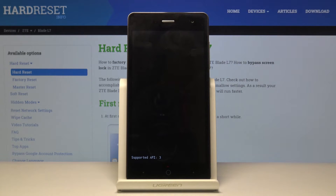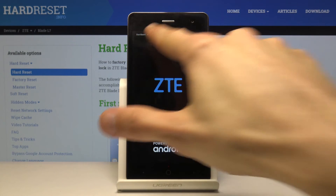Give it a moment while it's booting into fast boot mode. As you can see, the device is now in fast boot mode, as it's stated right here.